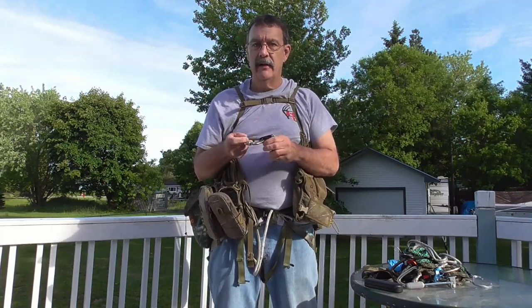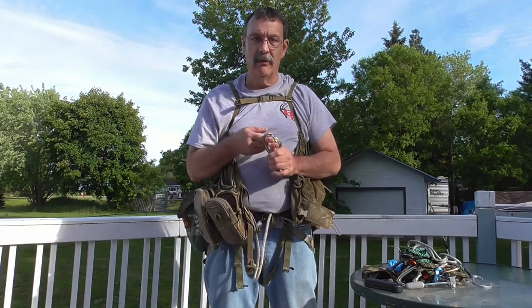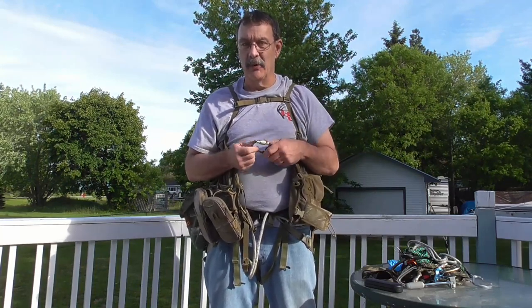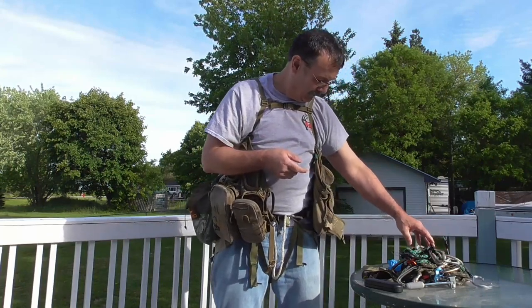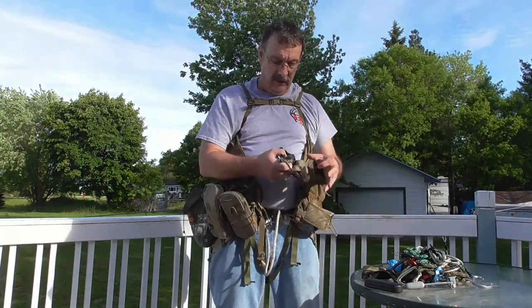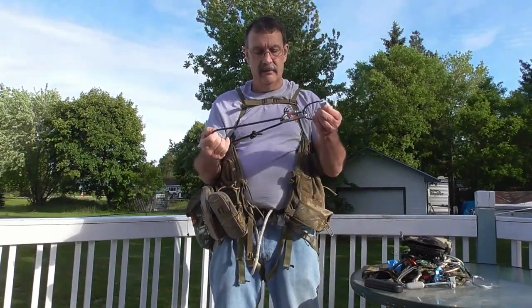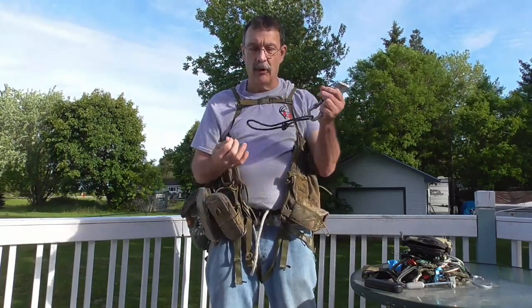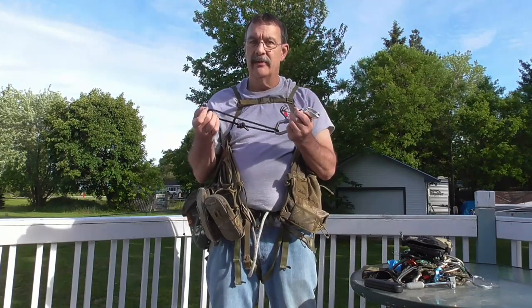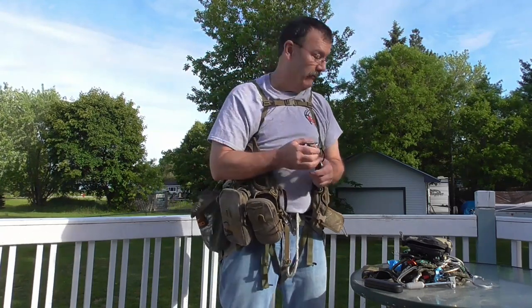I've got my Mad Rock Safeguard and the carabiner for it. I use this to rappel out of the tree, I ascend on it if I'm using my climbing rope, and I probably hang on this most of the time. I also carry a little emergency kit — so if I were to ever drop that Mad Rock Safeguard, I've got an extra bit of hardware: an extra biner, a Black Diamond ATC Sport, and a Prusik cord so I can rappel down the tree if I drop my Safeguard while changing from my short tether to my rappel rope. I haven't had to use it yet, but it's good to have a backup way to get out of the tree.